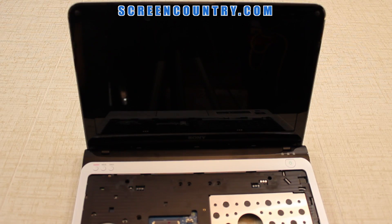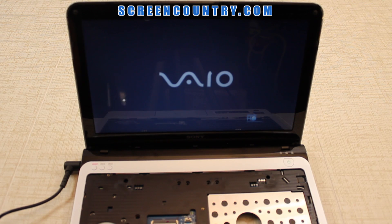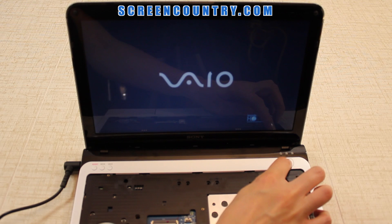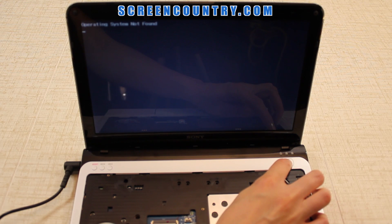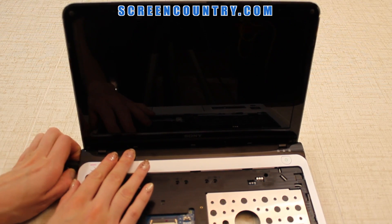At this point you can test your screen. Place it in the usual position, plug in the power and turn it on. Startup graphics indicate the screen is installed correctly and is working. Press and hold the power button to cancel the boot up and disconnect the power.